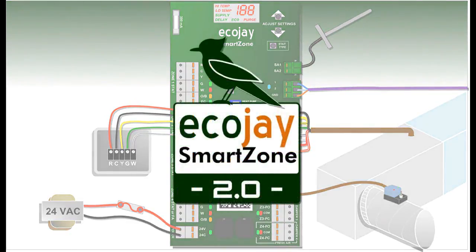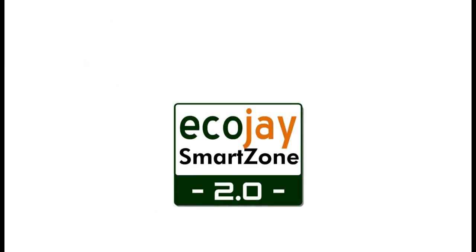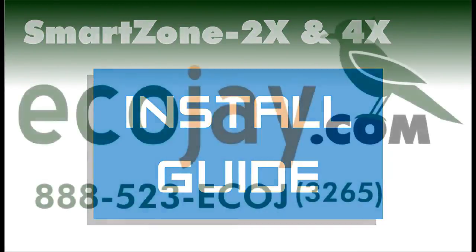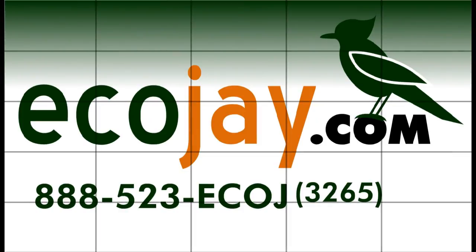The ECHOJ SmartZone installation video covers basic information only. For more details, refer to the printed installation guide included with the SmartZone controller, or go to EcoJ.com for more materials and videos.